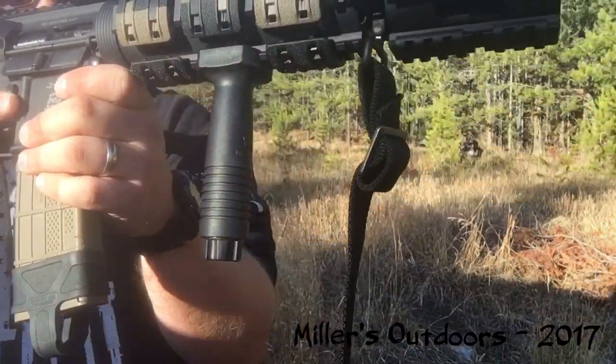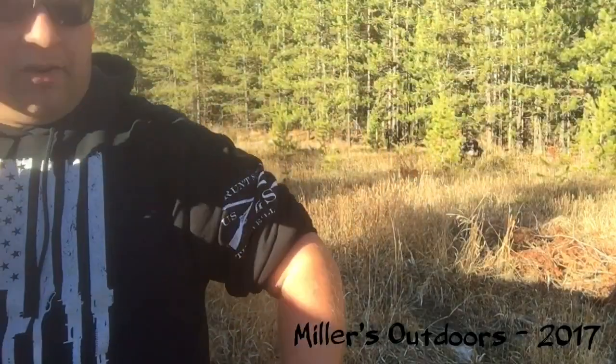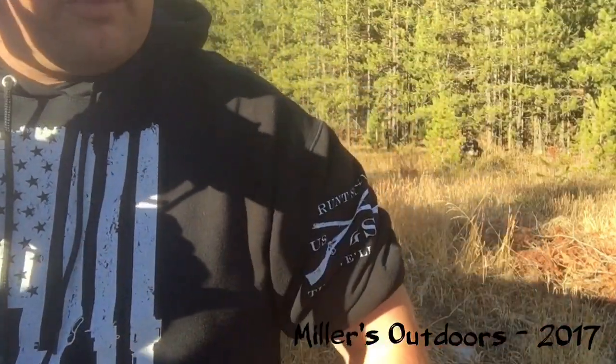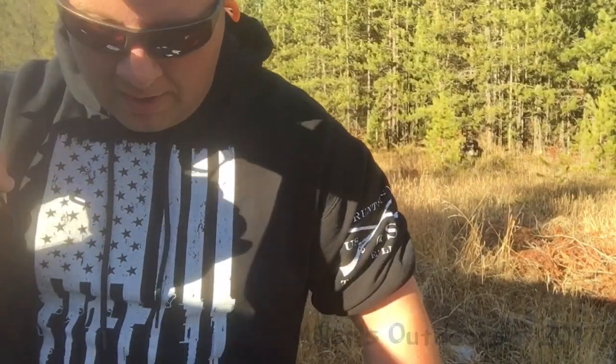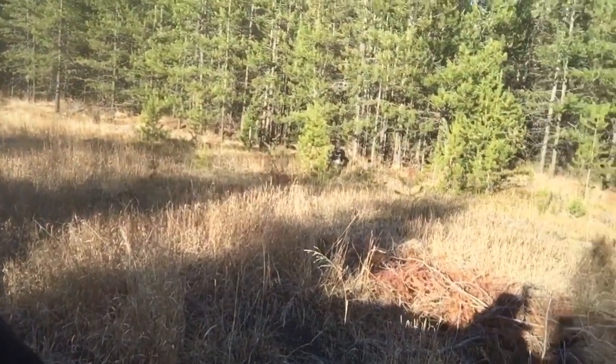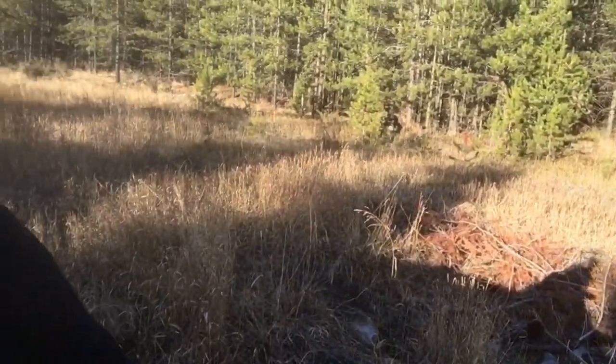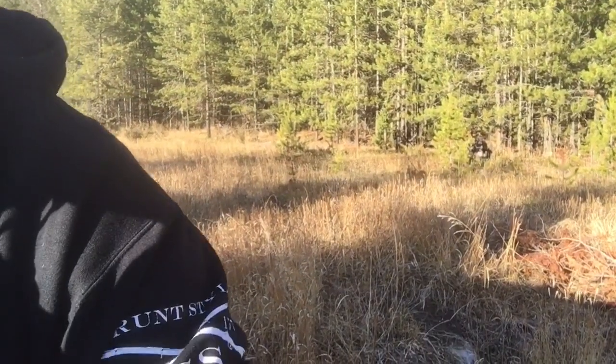Simple ProMag vertical forward grip — nothing fancy at all. Thanks for watching, and as always subscribe and like my videos. Check out the scenery behind me — you can't beat that. A lot better than the prairies I used to live in.